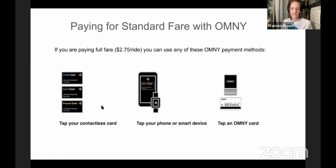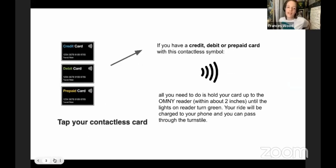The credit/debit/prepaid card and digital wallet options are going to be the ones that really benefit you right now. If you have a card with the contactless logo — which is the universal contactless symbol — you hold your card near one of those readers and without having to slide or insert it, it'll pick up your payment. Just take out your card, tap it about two inches from the reader, wait for it to light up green, and you're set.